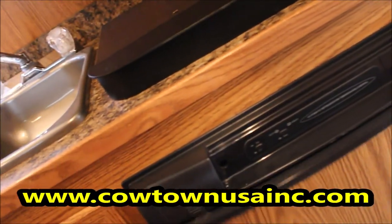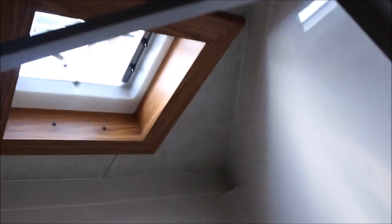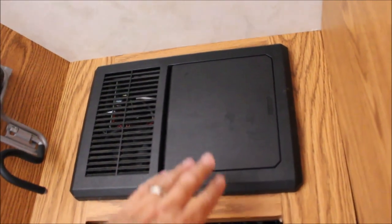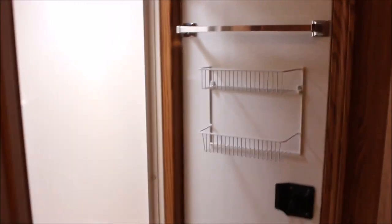The refrigerator here — let's open this up. Freezer on the top side, this is gas and electric so either way. There's a hanging closet and storage in the bottom. There's an exhaust fan over your shower which gives you more headroom and some light. And there's a place for all your folding clothes. This piece here is your converter — exchanges your 110 to 12-volt.